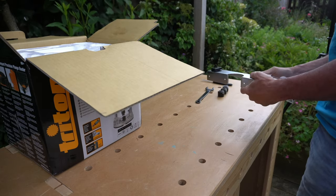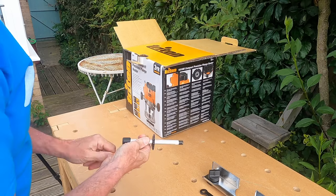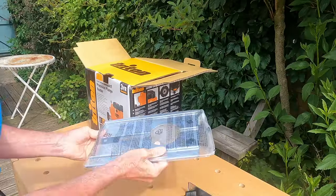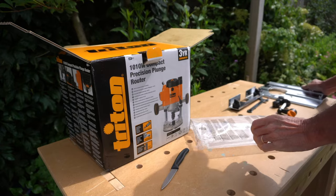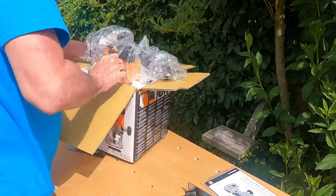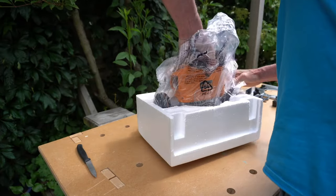Also included is what Triton call the multifunctional fence, the micro winding handle for when the router is table mounted, a large metal base plate, a set of instructions and safety card, and snuggled away in the packaging, the body of the router.